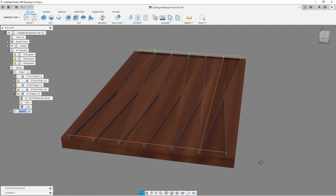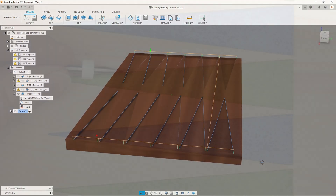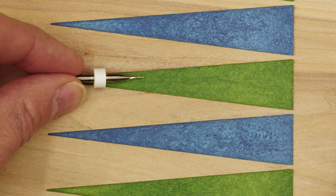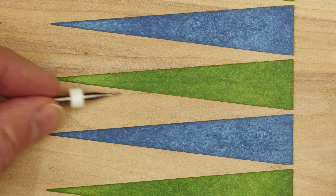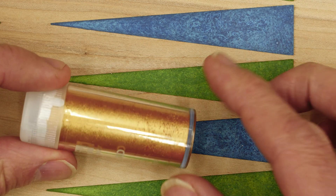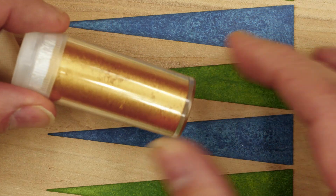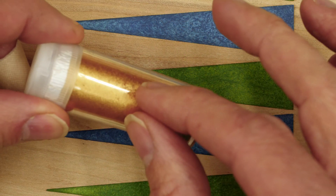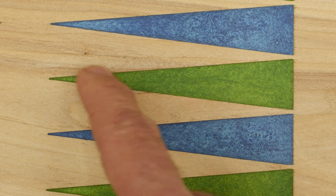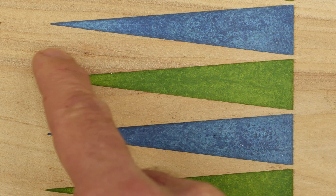I went back into Fusion 360 and created another tool path for my 1/32nd inch router bit. I'm going to cut a slot a 32nd of an inch wide and 1/16th inch deep along each of these edges, and then I'm going to fill it with gold - not real gold of course, this is gold colored mica powder. Once I have the slots cut I'm going to mix this with epoxy and fill those in with gold. I'm aiming for a cloisonné effect where I've got the colors as they are with a nice little gold border.